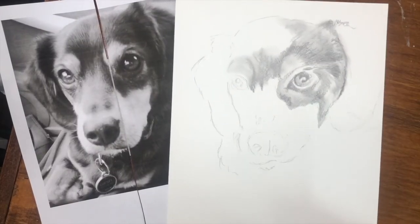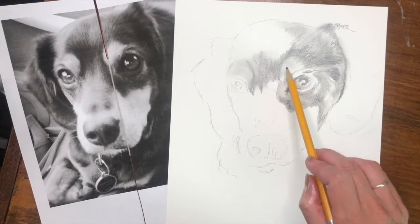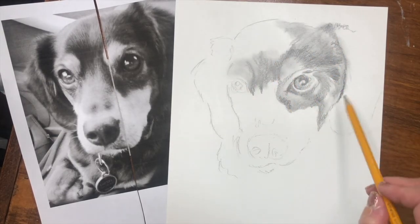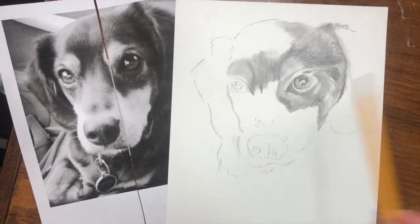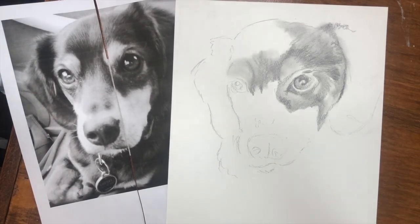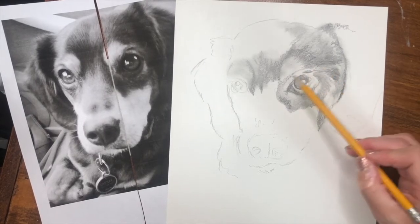Now that I've blocked in some of these values — dark values, light values, mid-tones — we have that in part of the face. Let's just pretend I have the whole face done. Once we've done that and blended a little bit, now we want to go back in and start adding those textural details. Your pencil can be a little bit sharper at this point, or if you've created a nice sharp edge just by using the side of it, that works too.